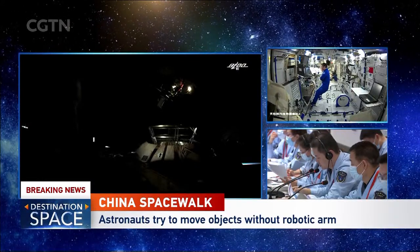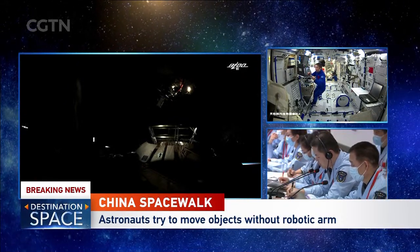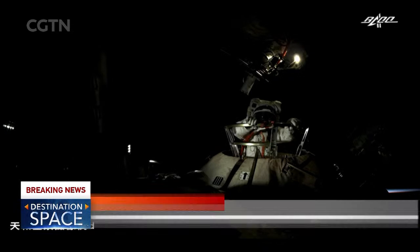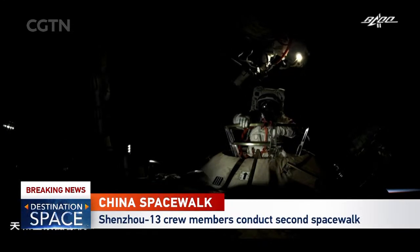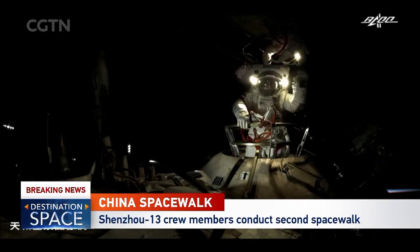It was getting dark. Remember, this is highlight footage we're showing you from the earlier spacewalk. The entire spacewalk lasts about six to seven hours, but we are showing you compact highlights — just the most breathtaking moments. This is Zhai Zhigang coming out from the airlock. He's turning on his helmet light out there, also waving to the camera.